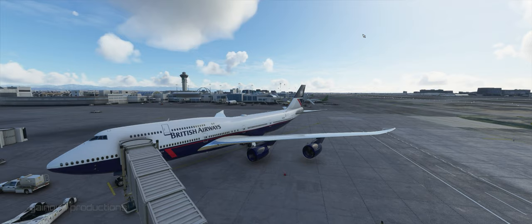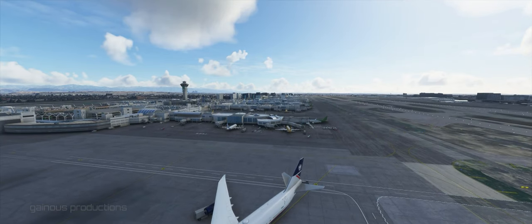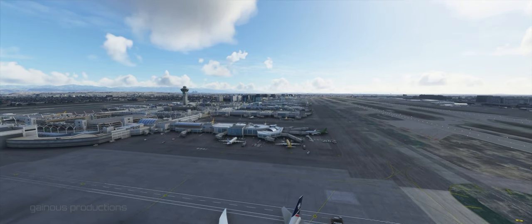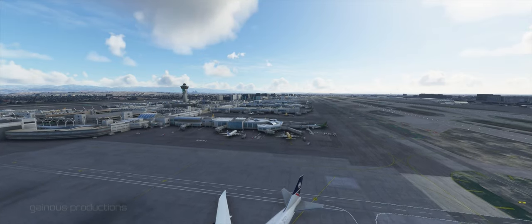This was done within the simulator itself and it automatically loads the flight plan into the flight computer. Here we are at LAX. You can see the control tower, and also the city of Los Angeles downtown in the background, right behind the tower in the distance.